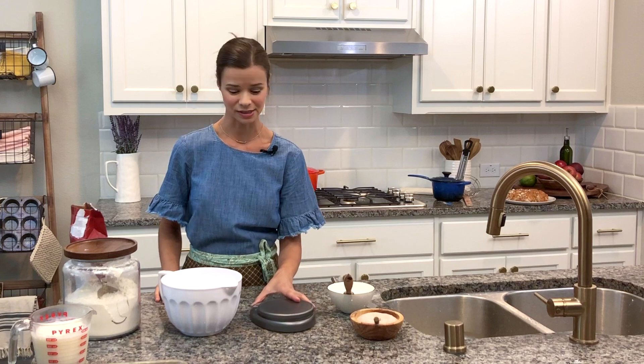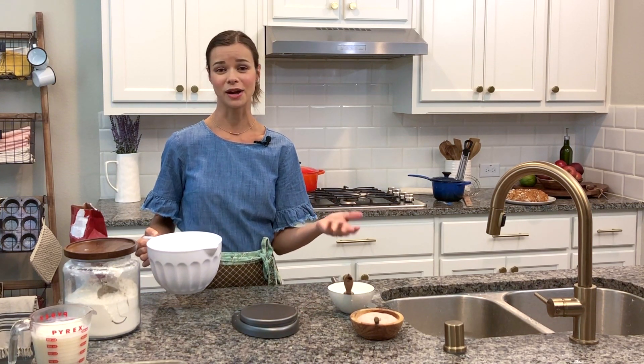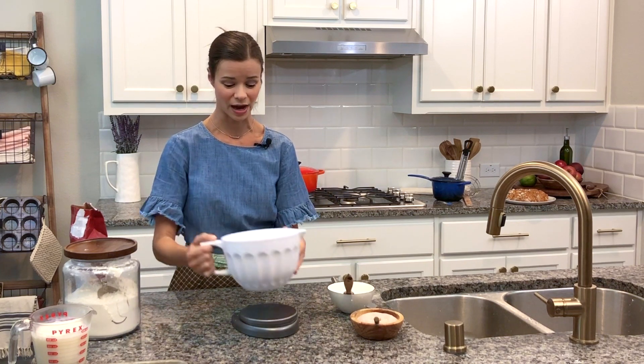I am using a scale today. This is the easiest, fastest way to make bread. I love it because you don't have to wash all your cups out. It's such a fast, easy way.